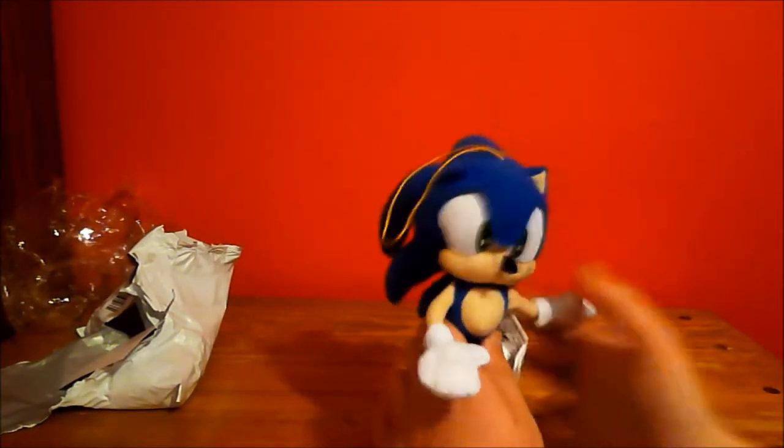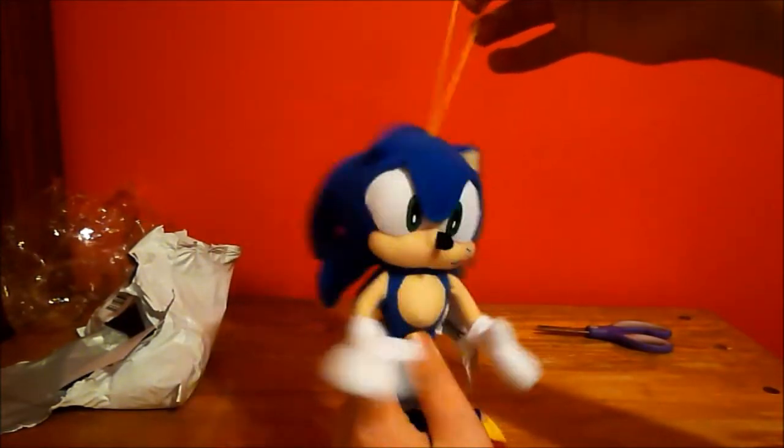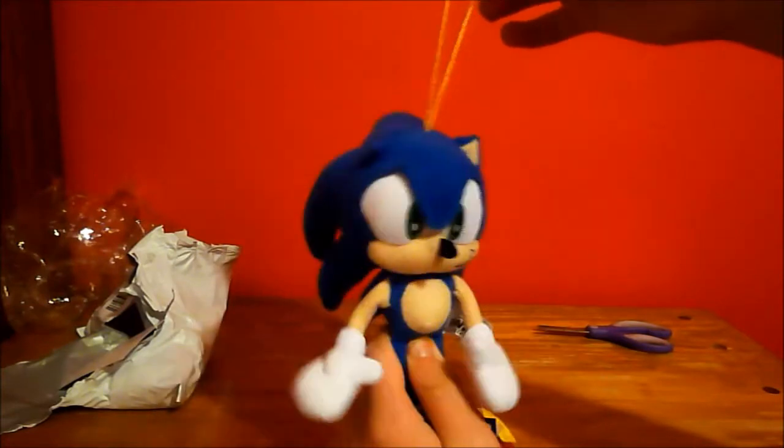He's got a string on the top of his head — I'll be removing that. Some of my plush toys have the string.